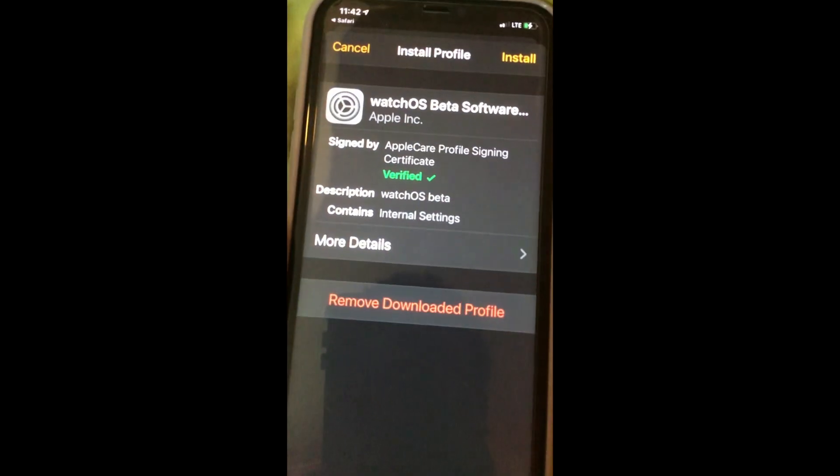Connect to your Apple Watch, and then a profile should appear.